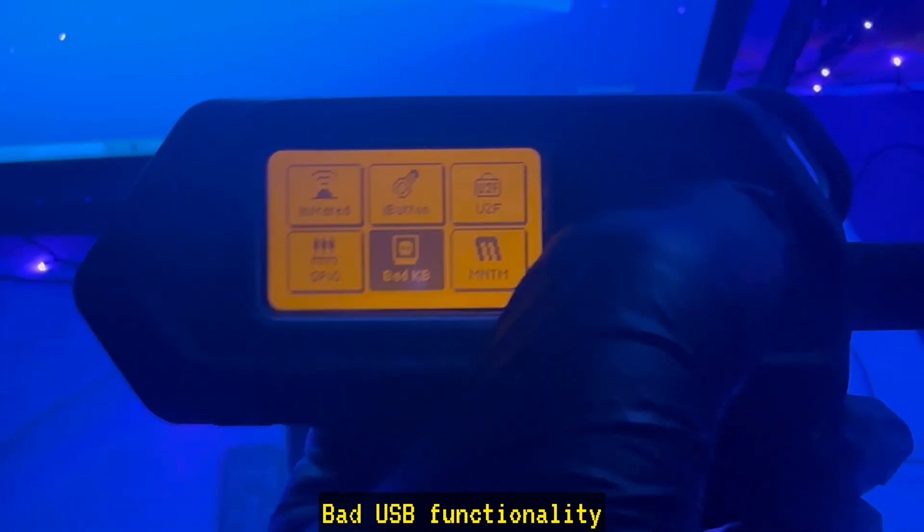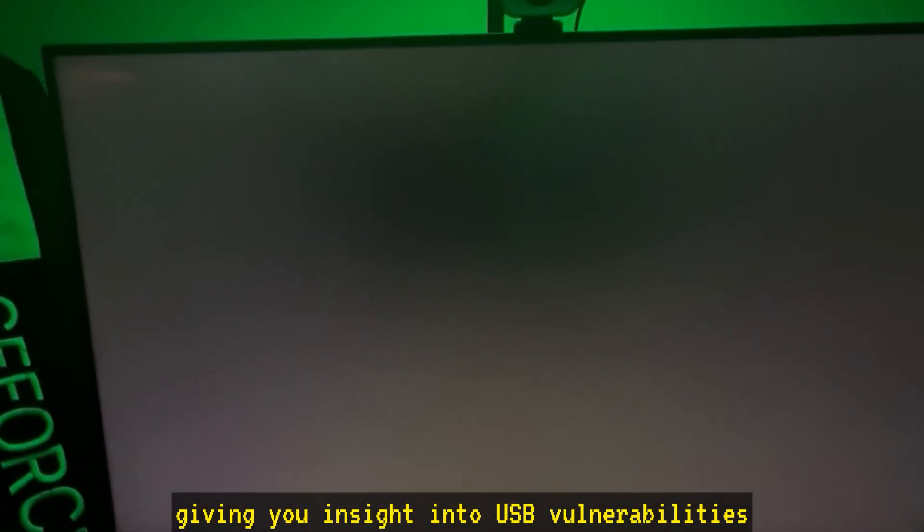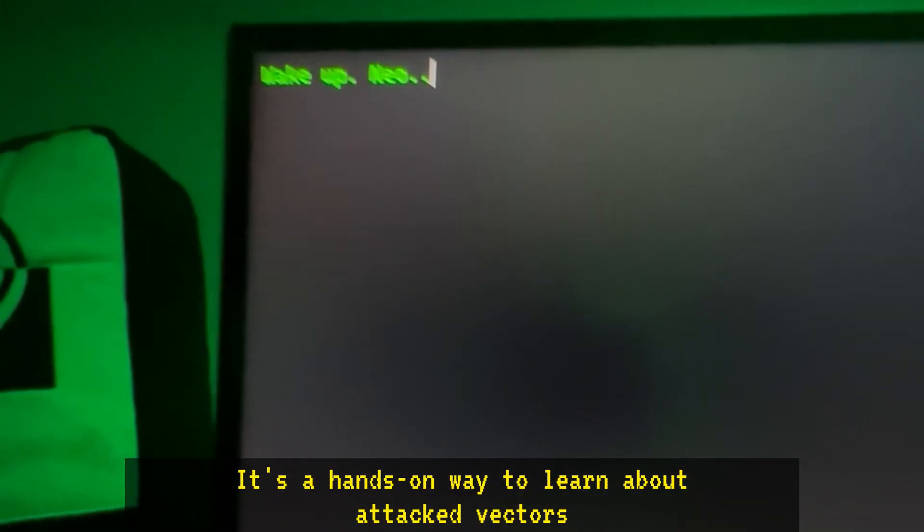Bad USB functionality. This feature lets you simulate keyboard inputs, giving you insight into USB vulnerabilities. It's a hands-on way to learn about attack vectors and how to protect against them.